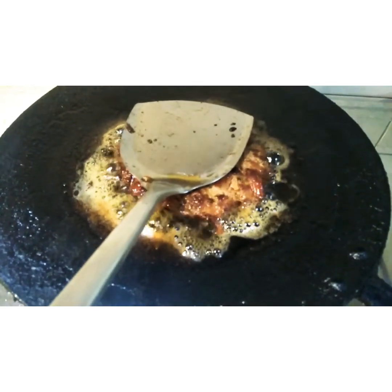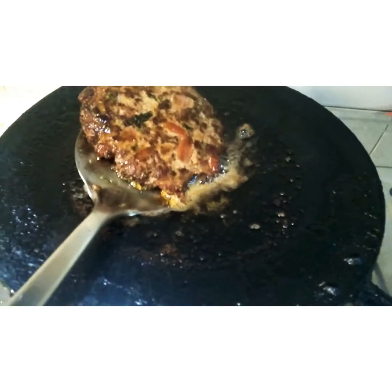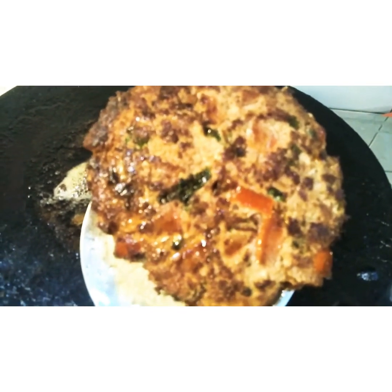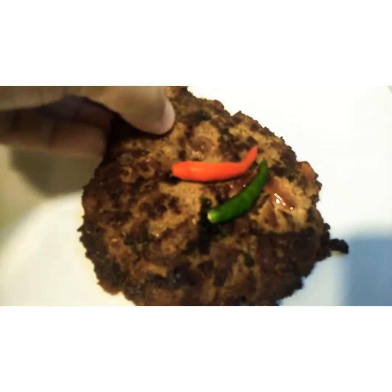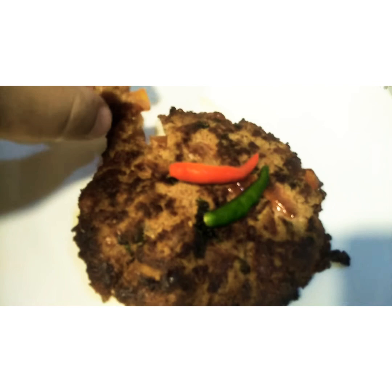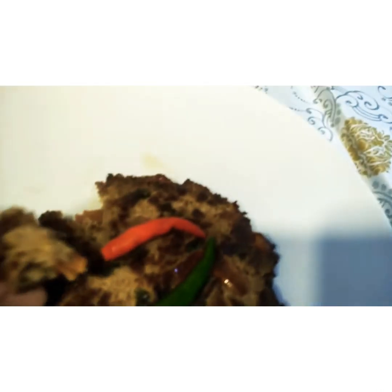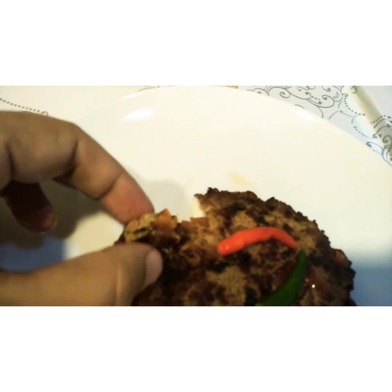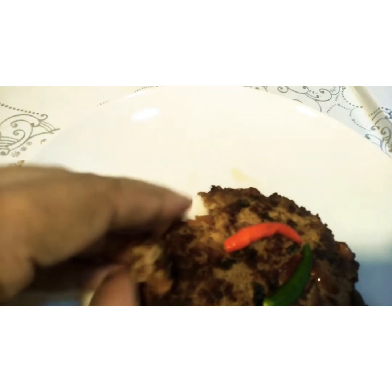The kebab is ready — it's very delicious! See how beautiful it is. It's very soft and you can see it's cooked all the way through from inside, but still very soft. It's very hot, that's why I cannot hold it properly. Try it, enjoy it, stay connected — see you again, bye bye!